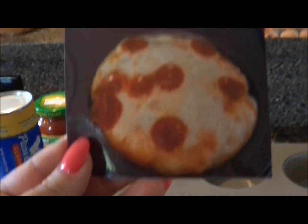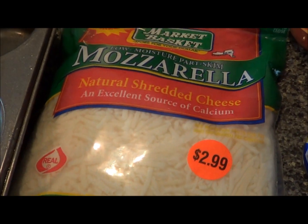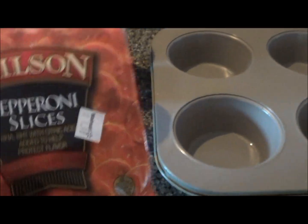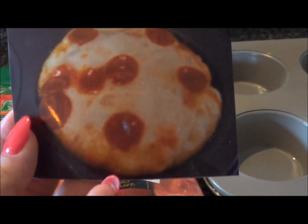We're going to make pizza muffins. You need a muffin pan, some shredded mozzarella, a jar of pizza sauce, Pillsbury pizza crust, and pepperoni or any other toppings that you want to put on top.